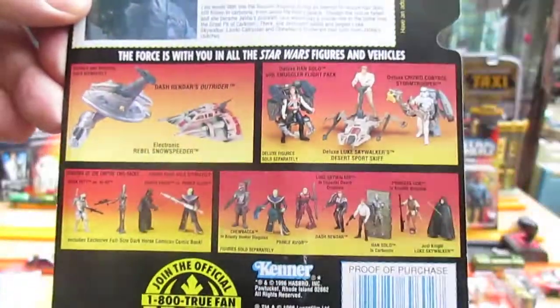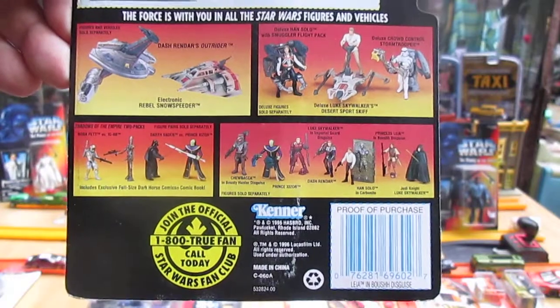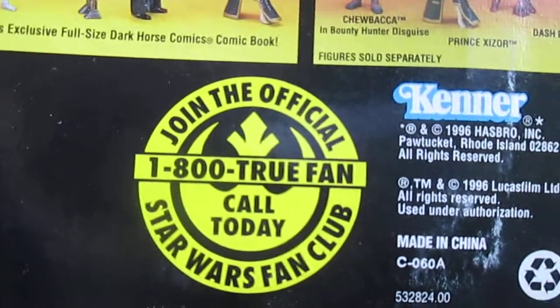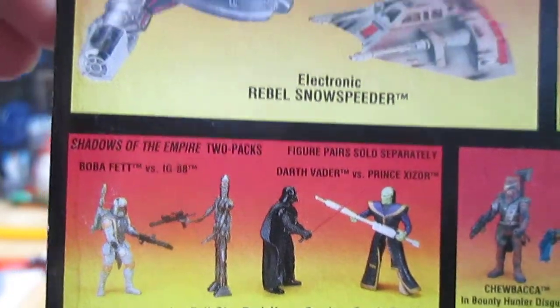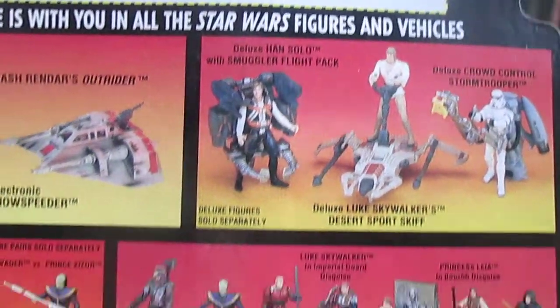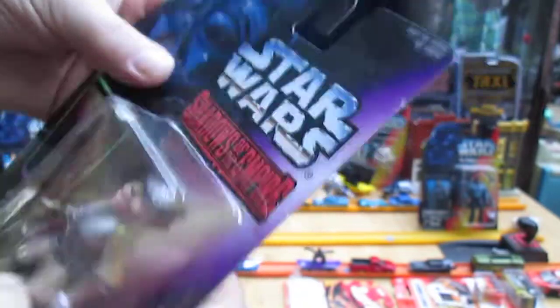Here's some of the other things you can get in 1996 by Kenner. Close-ups of some of the stuff — I had some of these and some of them I still do have. I have probably around a hundred Star Wars figures.